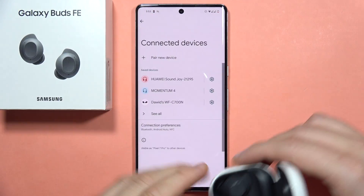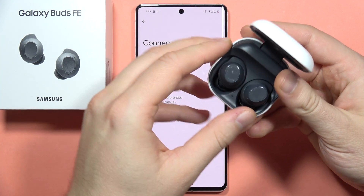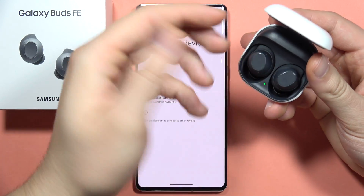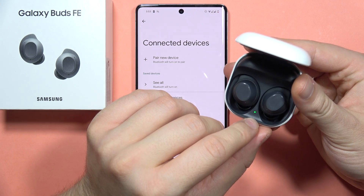So what you have to do on your phone: I recommend you to simply power off Bluetooth, then release both earbuds from the case, put them back, and check if this icon is on the green.